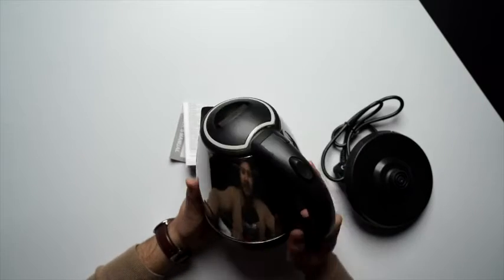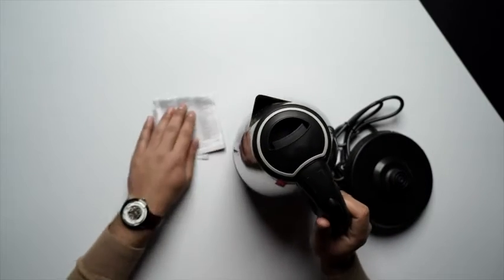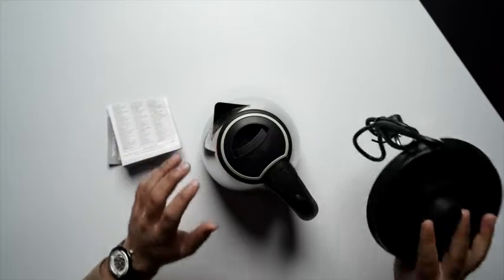Moving on, we have the main unit — the Prestige electric kettle. You can see it's silver in color with a bit of black as well. The handle is black in color, and the base and the cap are also black in color.